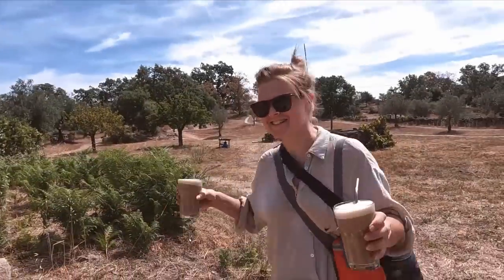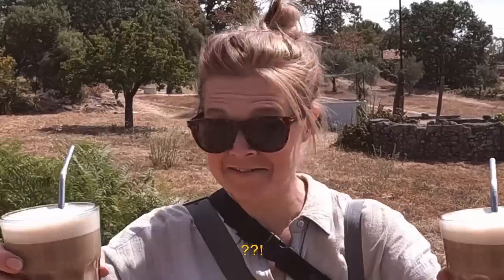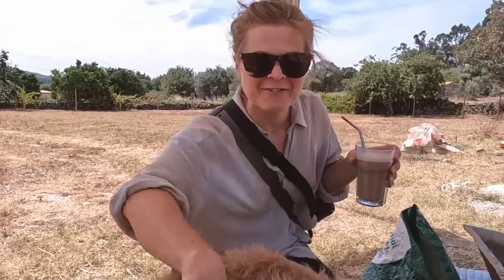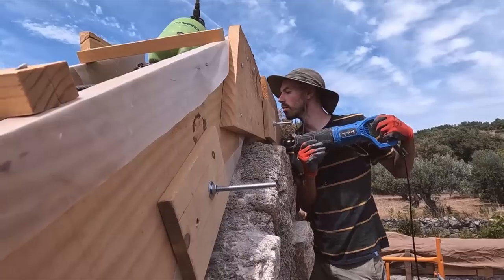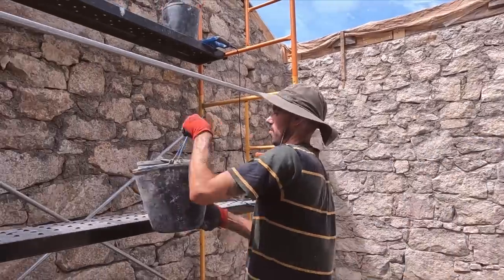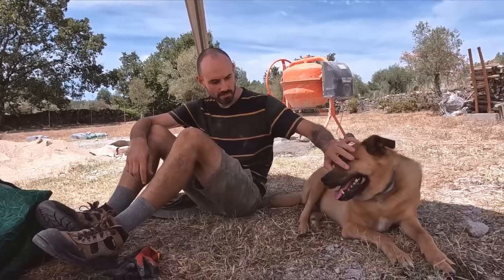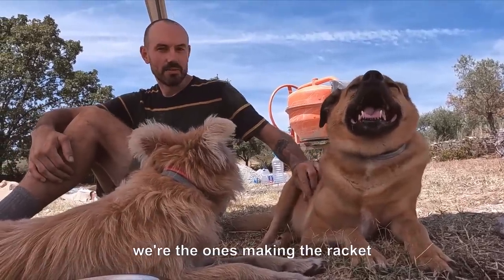Victoria's just come back down from getting the dogs. Is this not the poshest thing you've ever seen on a building site? Iced coffees! Poppy on caffeine — that's a terrifying thought.